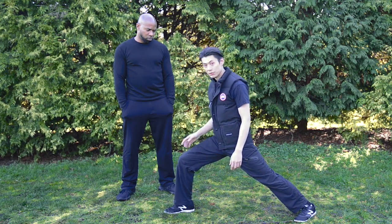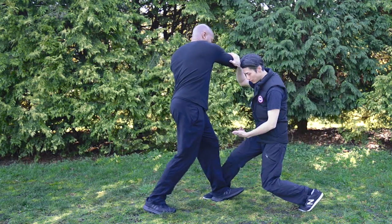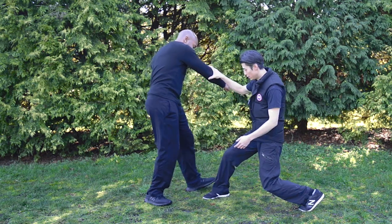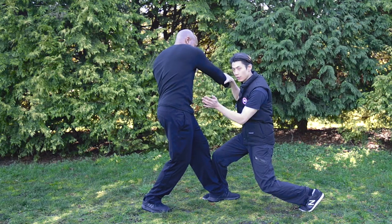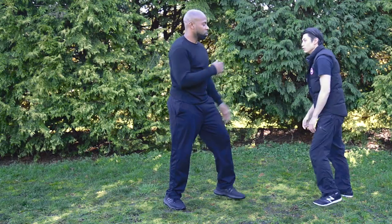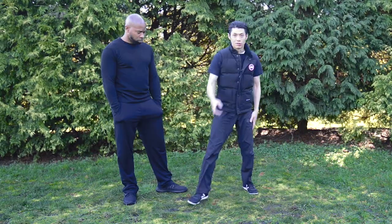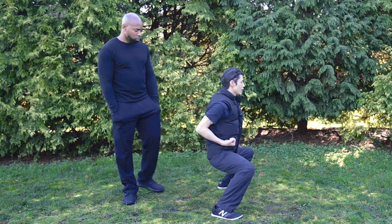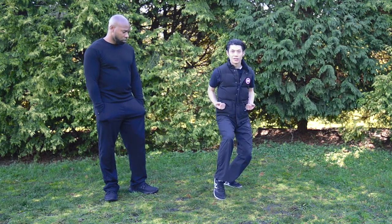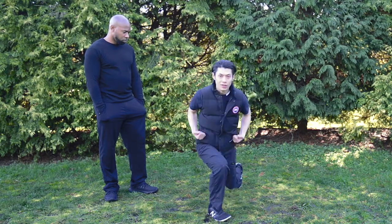From the bow stance there's the monkey stance, which is for getting your leg behind him and then pushing. So it's to trap the opponent. Mantis also has the horse stance, bull stance, cat stance, leg-up stance, stomp stance, and monkey stance.